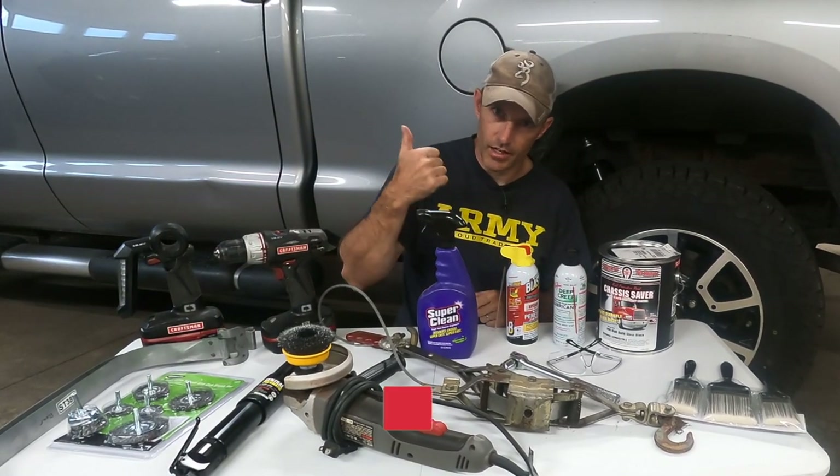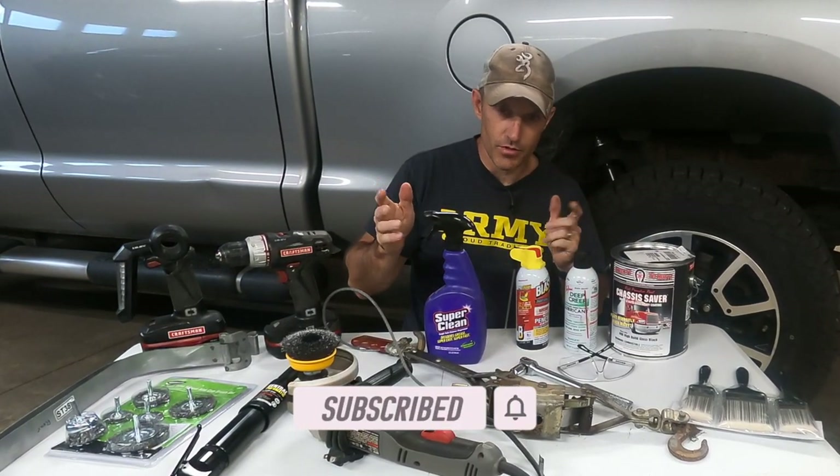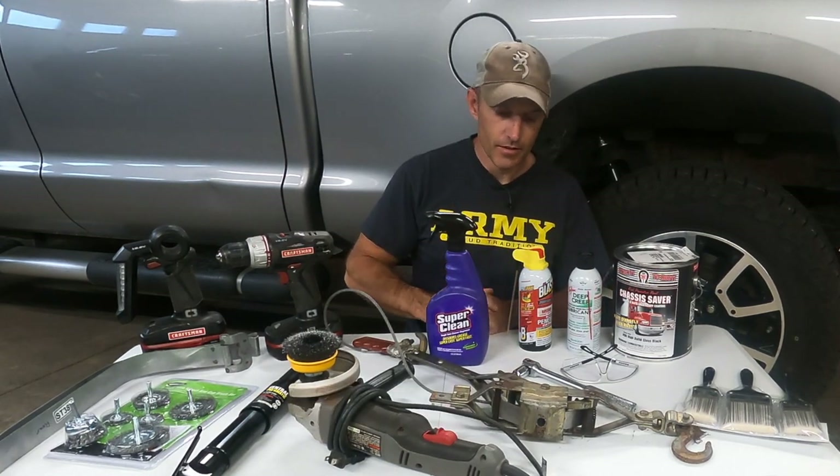If you're new to my channel, please hit that subscribe button to help support it. I really appreciate all my new subscribers — I've gone over 15,000. Thank you very much. Here we go.